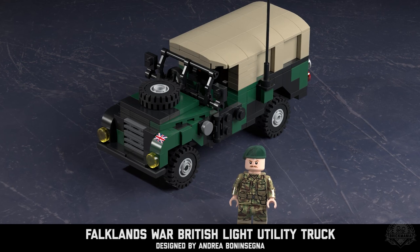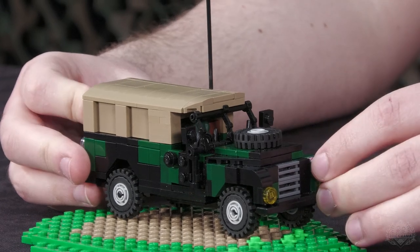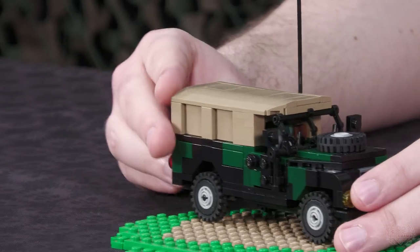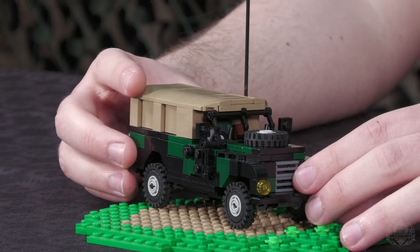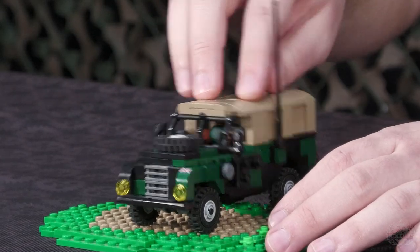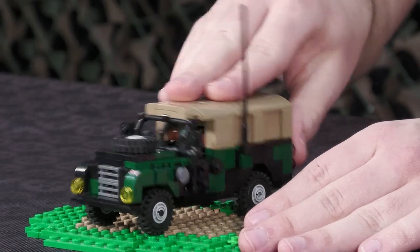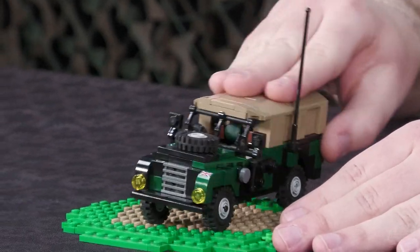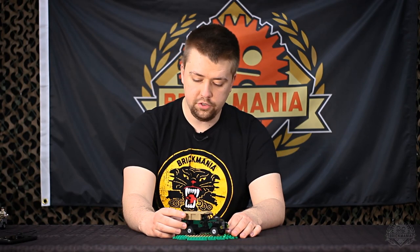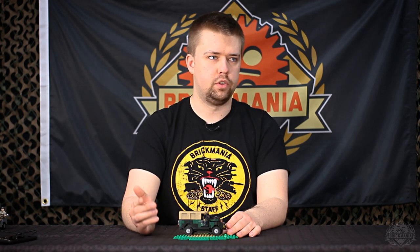Alright, sounds good. So this is another standard British Cold War utility truck used during the Falklands, late Cold War. And if I'm being honest, this is actually my favorite of the Falklands kits that I worked on because it's squat and compact and it's got this nice little suspension. The LR101 also has suspension, but I love this suspension in particular for photography because it just poses so well. It's definitely good for photography and it's just fun to wobble. I also kind of like the fact that this actually has a brick-built canvas as opposed to us doing a normal canvas.